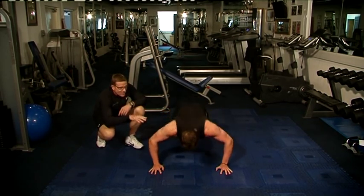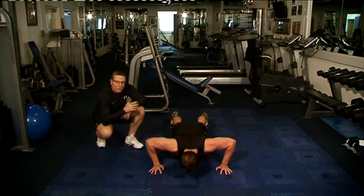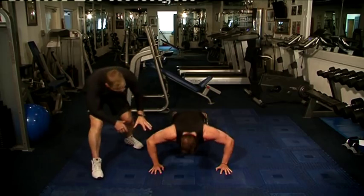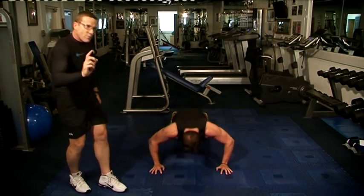Straight into a press-up. Slow the tempo of the exercise. Squeeze the chest muscles now, getting really focused here. As you can see, the muscles are all really working here. We're going to repeat this three times.